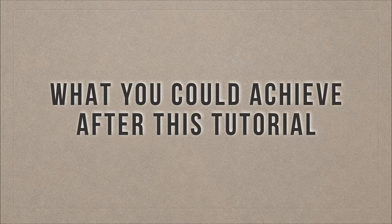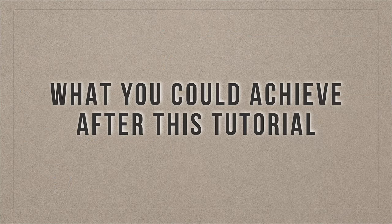What you could achieve after this tutorial is imaging quality like this - you can get such quality with your Qoocam 8K.